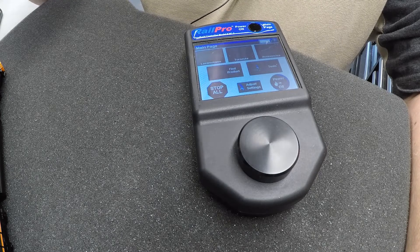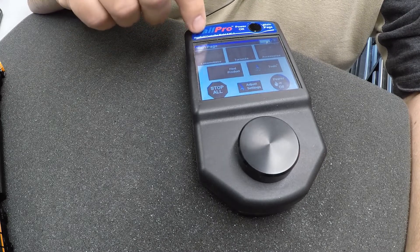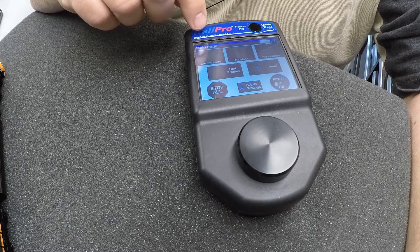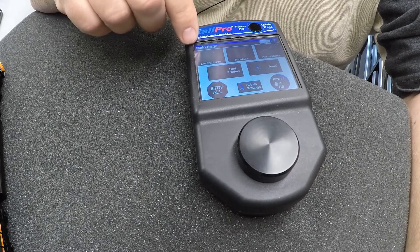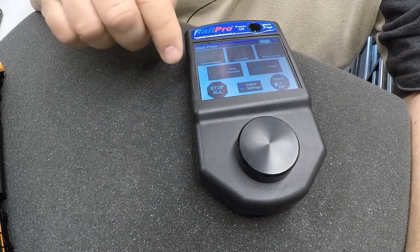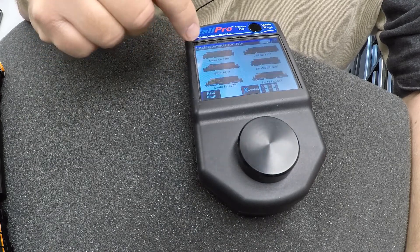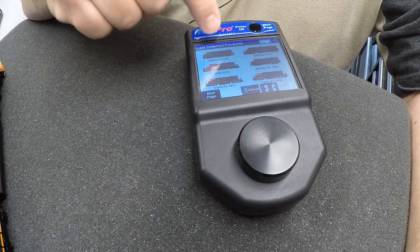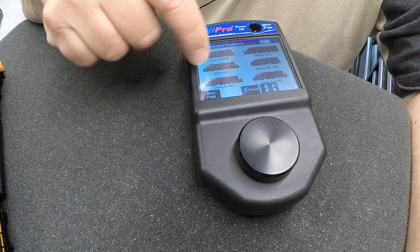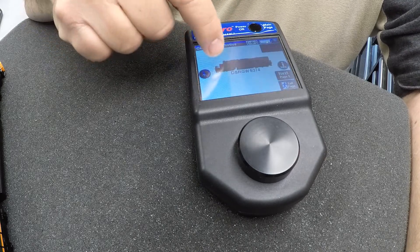What's really cool about RailPro is you can go to RailPro's site, download their software, and then download sounds that are specific to the locomotive you're modeling. They have a whole list of prime movers. Another thing you can do is go to the locomotives page, where you can see all your locomotives laid out with a video or photographic representation of what they are.